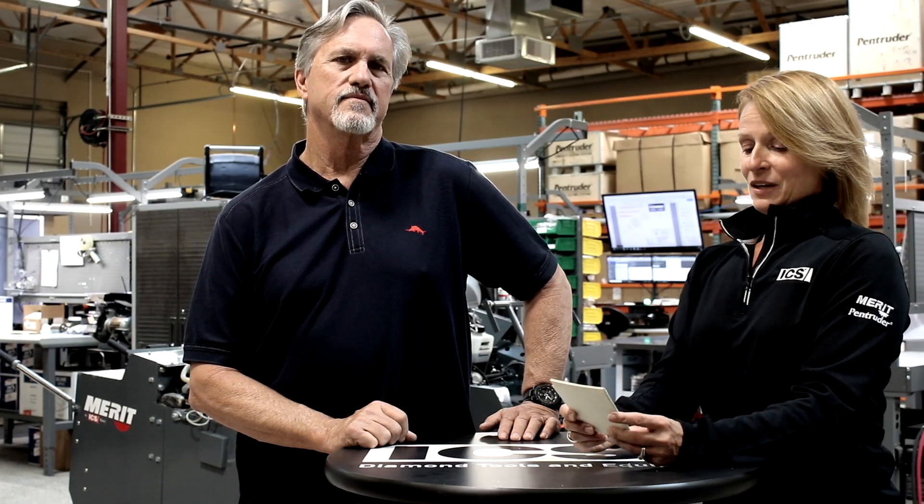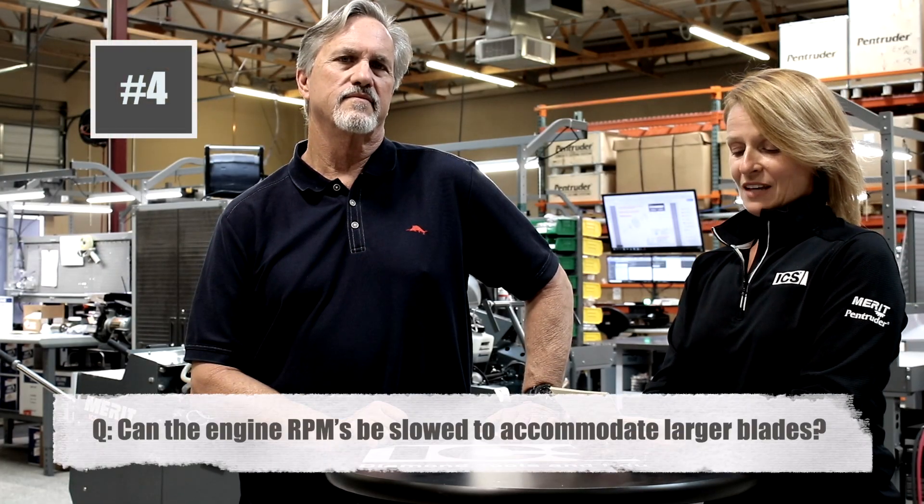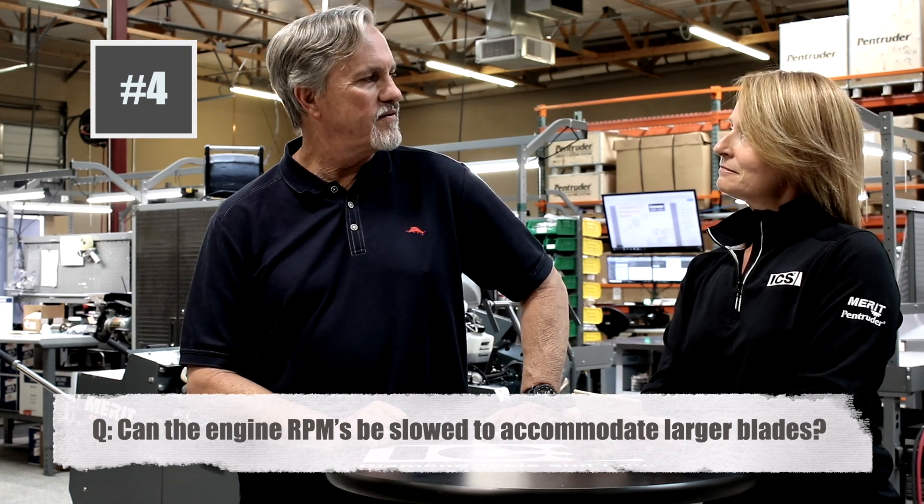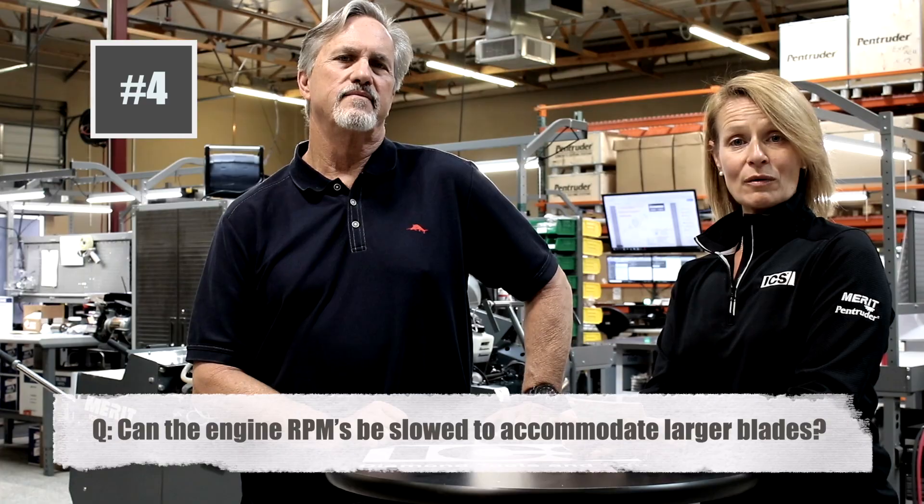Moving on, we have Bruce from Georgia, who wonders: can the engine RPMs be slowed to accommodate larger blades? Not recommended.